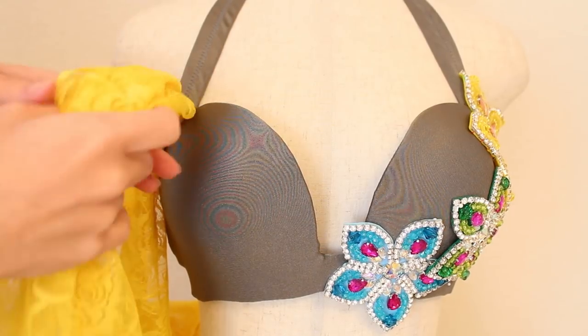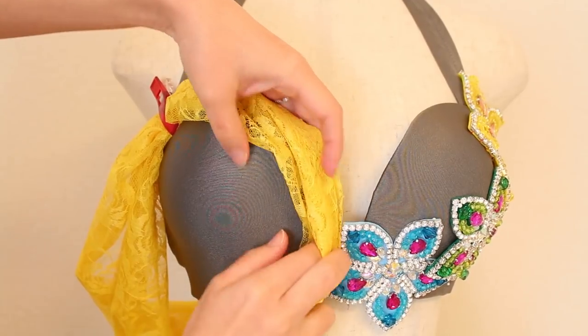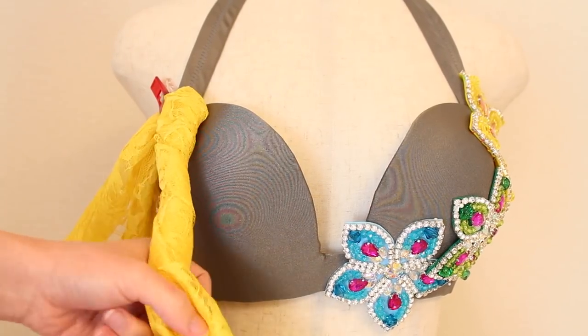And use the rest of the lace to decorate your bra cup — this is the fun part! You can make different designs, like placing it along the edge of the cup, or twisting it and placing it along the edge of the cup.